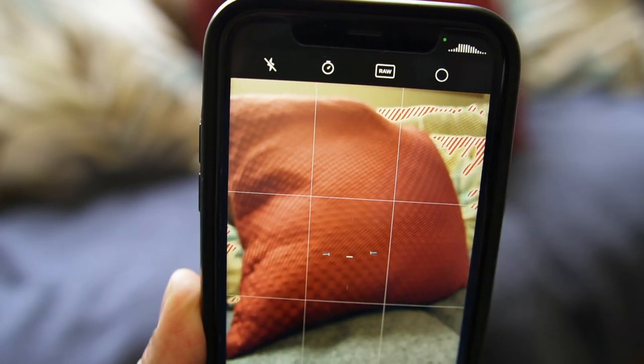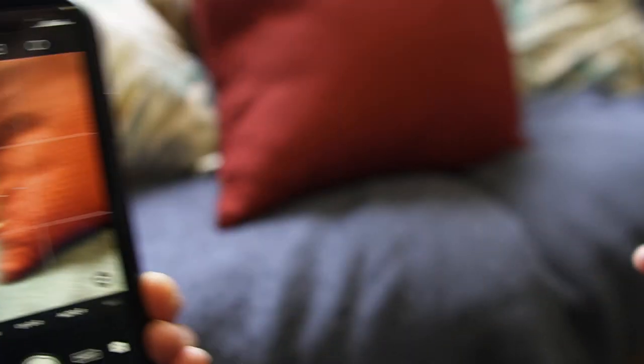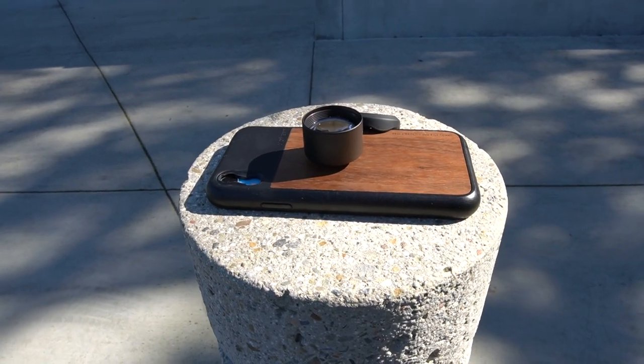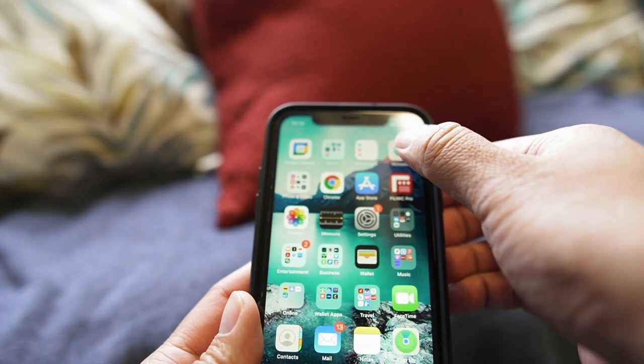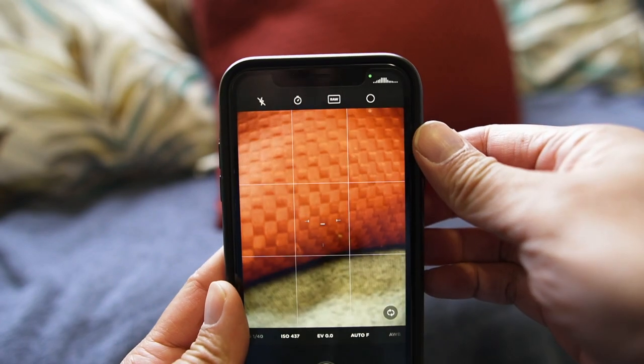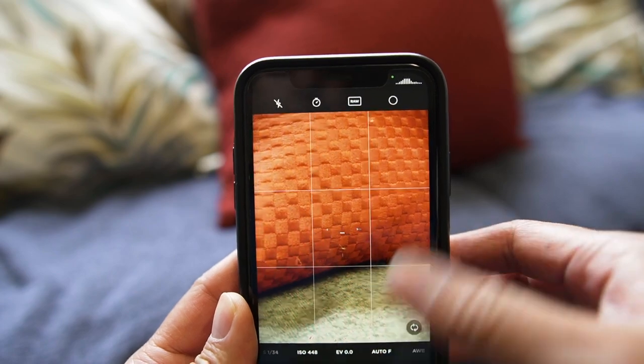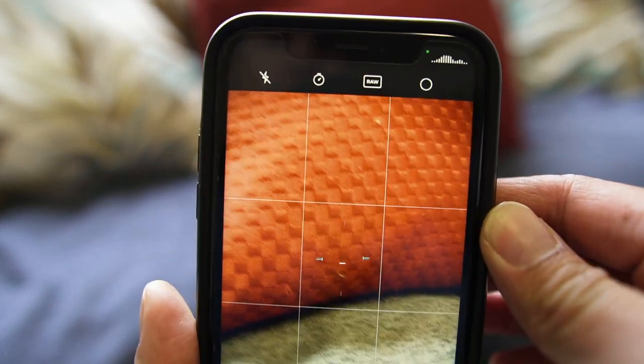The equivalent focal length of the Moment 60mm lens is 58mm on an iPhone XS Wide, making this ideal for portrait photos. It's all about far-out distances with this lens, so it requires a minimum focal length of 7.25 inches — anything closer will cause your subject to be blurry.